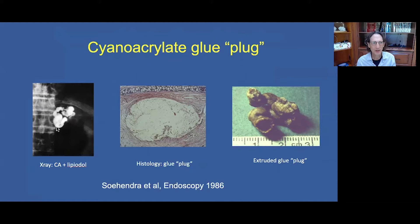We note that there is a conglomerate of varices — what we see is the tip of the iceberg. On histology, you see the varix lumen obliterated with the glue plug. The glue is treated like a foreign body and is extruded, and here you can see an example of a glue plug cast that was passed.